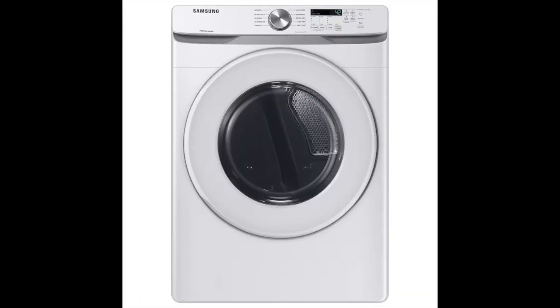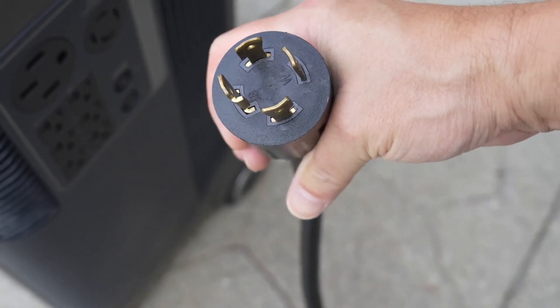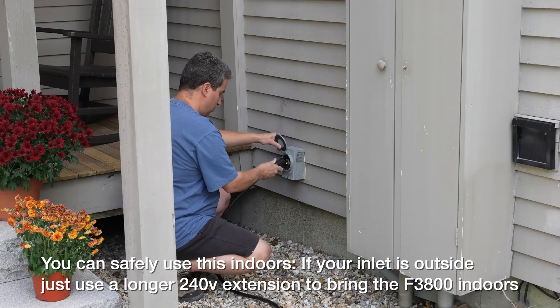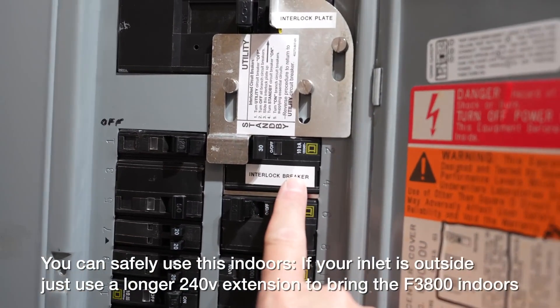For the past five years, there was just no way to power 240 volt options, and that meant many people still had to buy a gas generator if they were living off-grid or just needed to run their well during an outage. Because this really is the killer feature, I'm going to plug this right into a standard generator transfer outlet that I've got on my house.